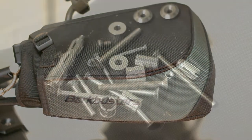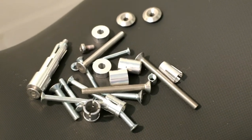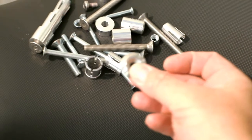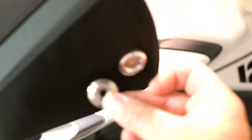When you get the Barkbuster kit, you get a Meccano kit full of stuff. We actually don't need any of it — well, apart from these end washers. These end washers end up going in the end of your bar end weights.